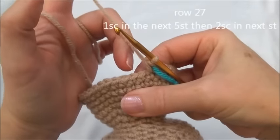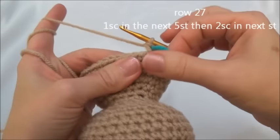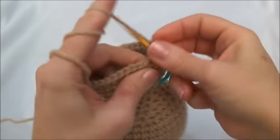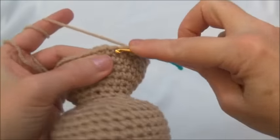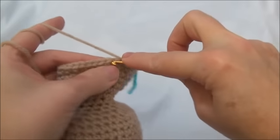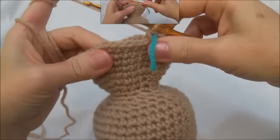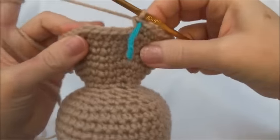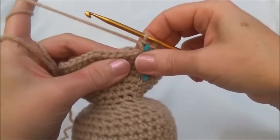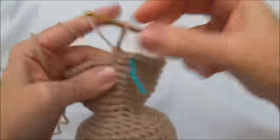Row 27 is one single crochet in the next five stitches, then two single crochets into the sixth stitch. Repeat all the way around until you land on the marker; when you land on the marker you'll be putting in two single crochets. One single crochet in the next five stitches — two, three, four, and five — and now two single crochets into the sixth stitch. Repeat that sequence and keep repeating. I'll finish row 27 and now we have 42 stitches around. Row 28 is one single crochet in each one of those 42 stitches for one row. I'll finish row 28.